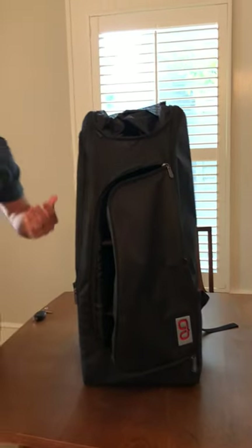Those are just some tips and tricks for you when you're setting up your bag. If you have any questions, reach out to us and we'll give you a shout. Thanks guys.